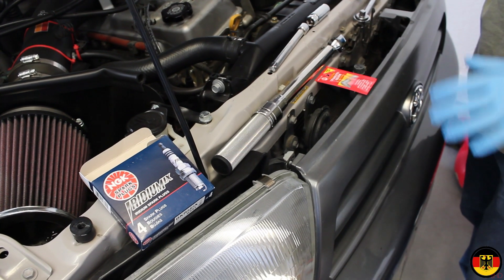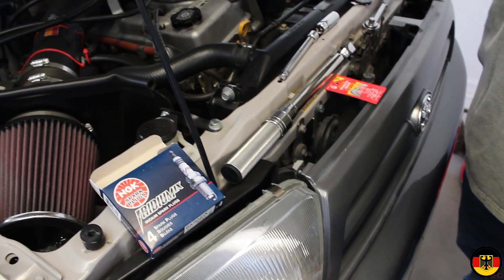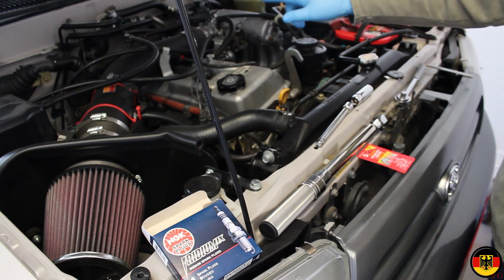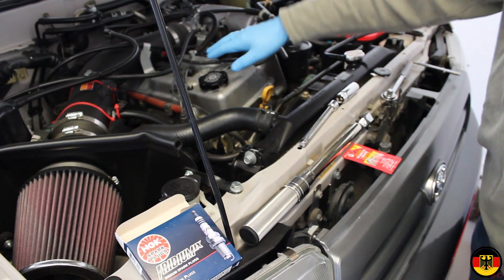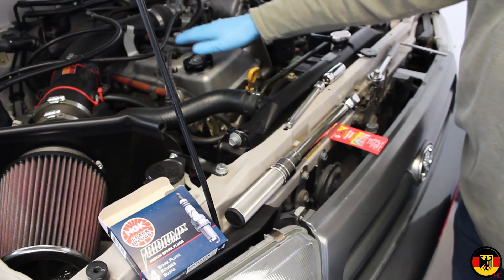Hello, I'm Gruzka. Today, we're going to replace the spark plugs on this Toyota 2.7 liter engine. It's a four-cylinder, and they go through the top of the engine timing cover here.